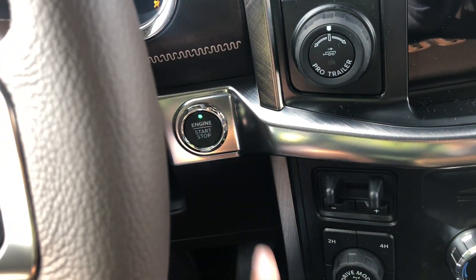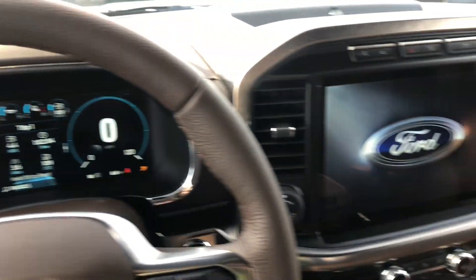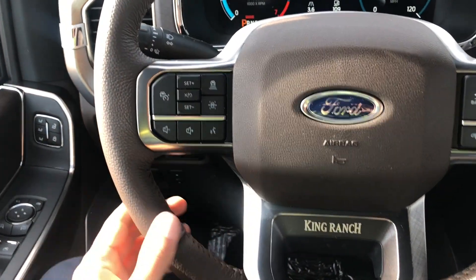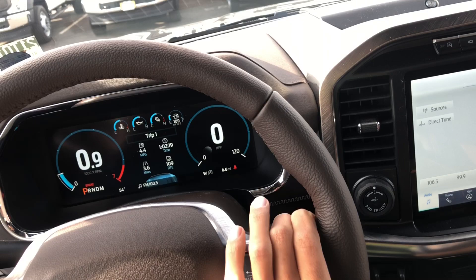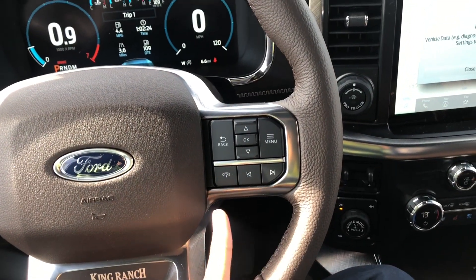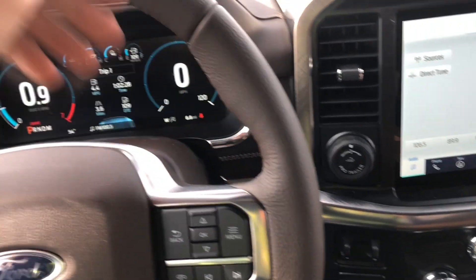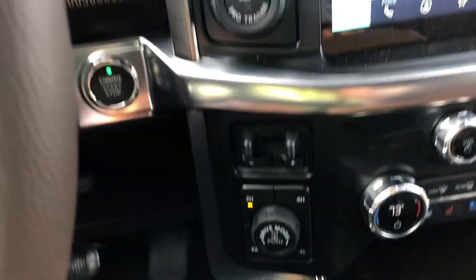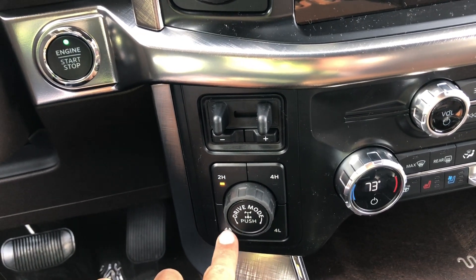Jumping inside — I'm going to start it up so we can get everything running. Looking at the steering wheel, it's a coarse, rough leather, though some people might like that. I actually prefer the smoother leather in the Lariats and Platinums. You have your pro trailer backup assist with trailer brake controller, and four-wheel drive with Four Auto, which is kind of like all-wheel drive.